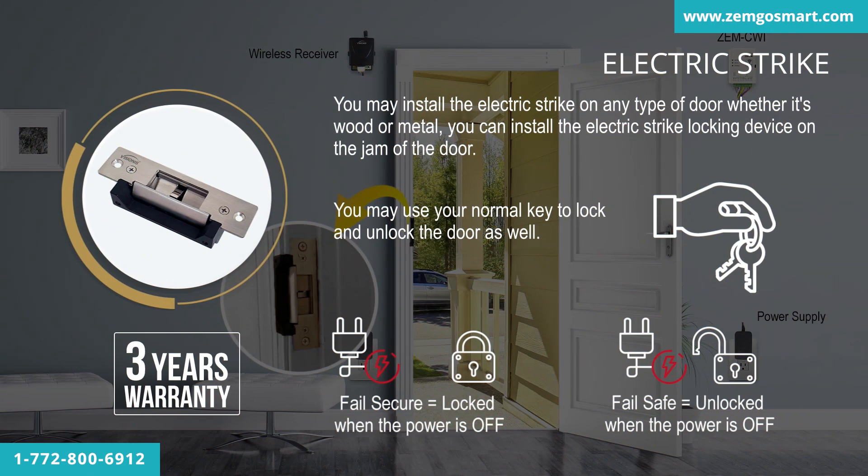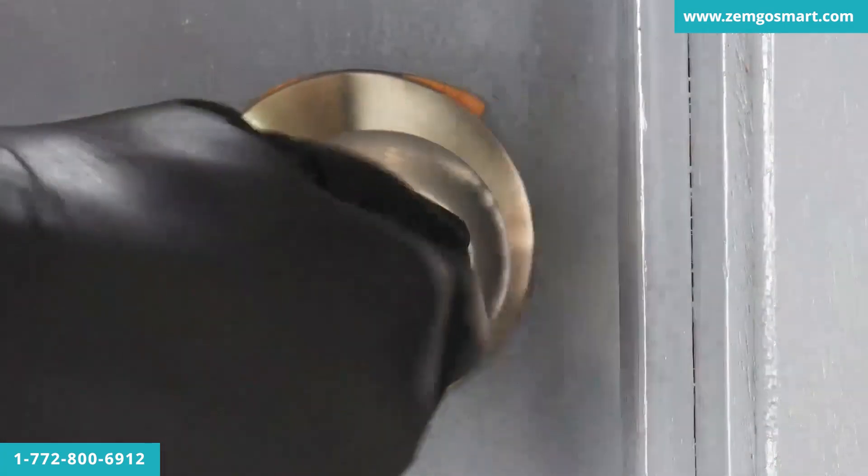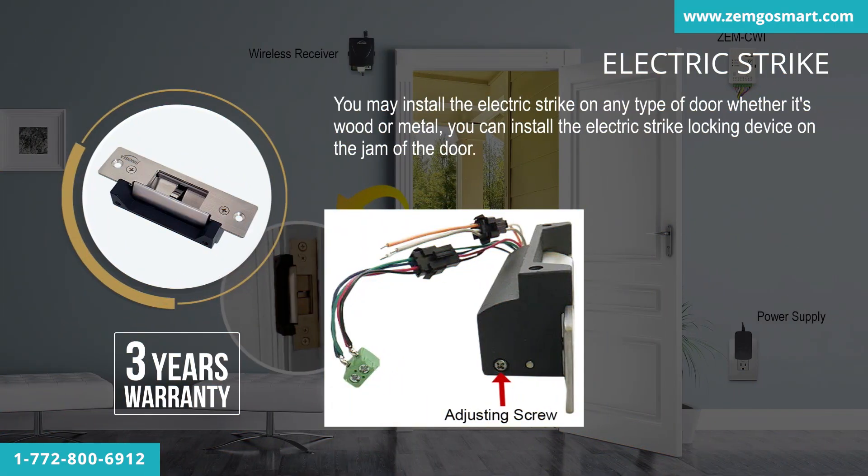One main advantage to this type of electric strike is that no exit button is required. You may use your normal key to lock and unlock the door as well. The electric strike also comes with a fail-safe and fail-secure option that is adjustable according to your project.